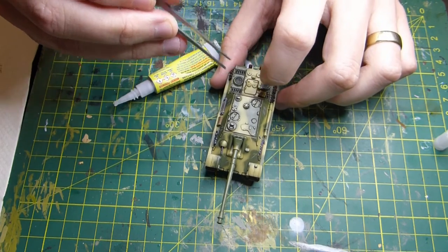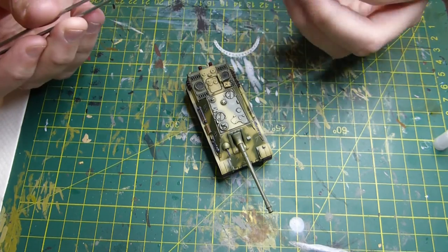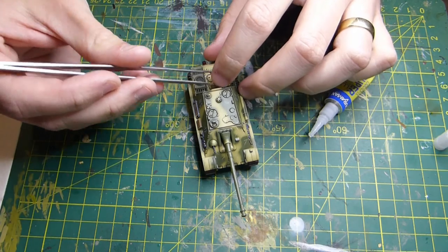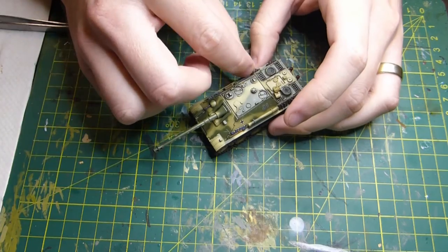It does appear I missed out a step — the actual track highlight. After painting the tracks black, I dry brushed them in Vallejo flat brown. Apologies for losing that footage.